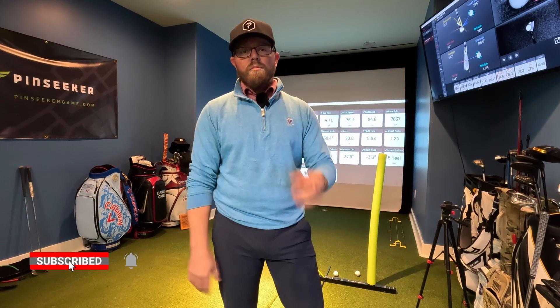It's good to know your carry yardages — that's the first data point I want you to focus on before moving to the rest. You need to know your carry yardage and whether you're carrying it further or shorter than normal. Good luck, and pay attention to that carry.